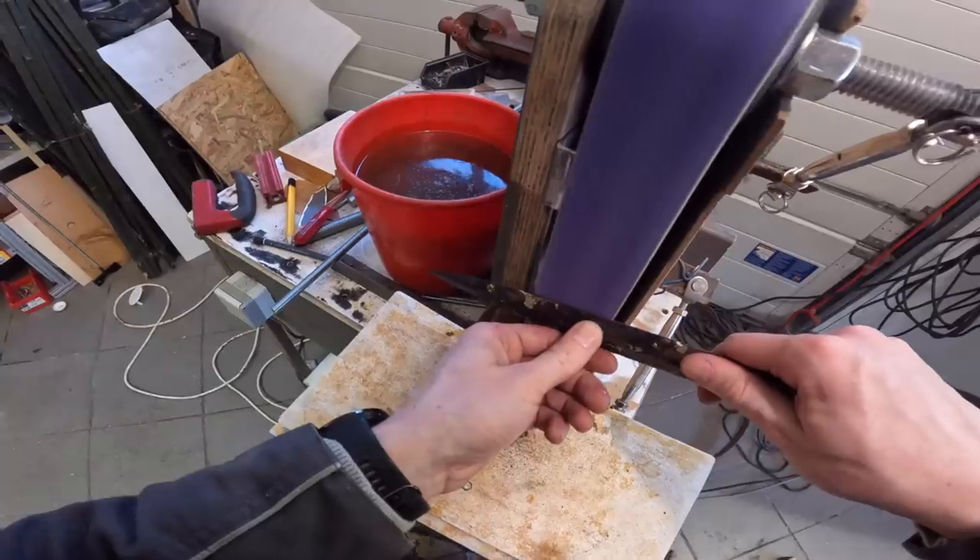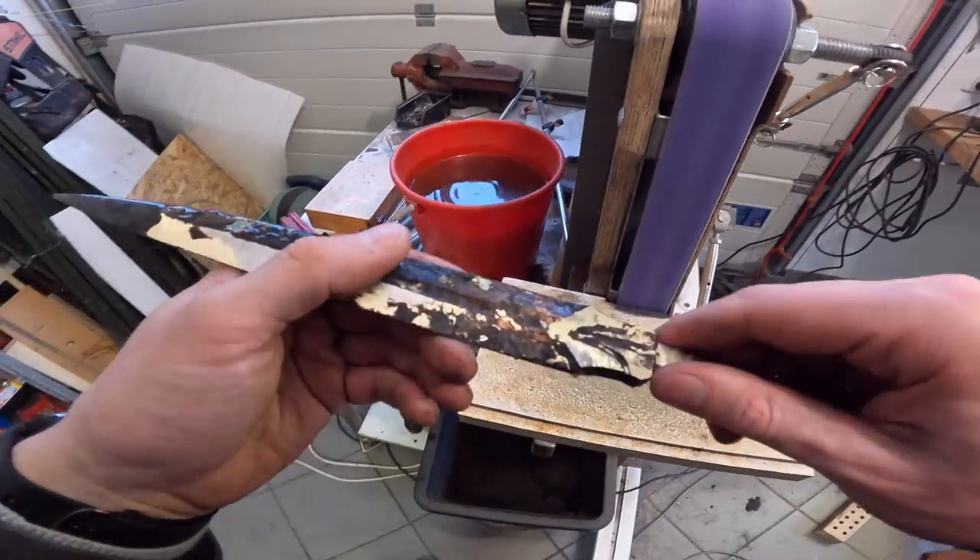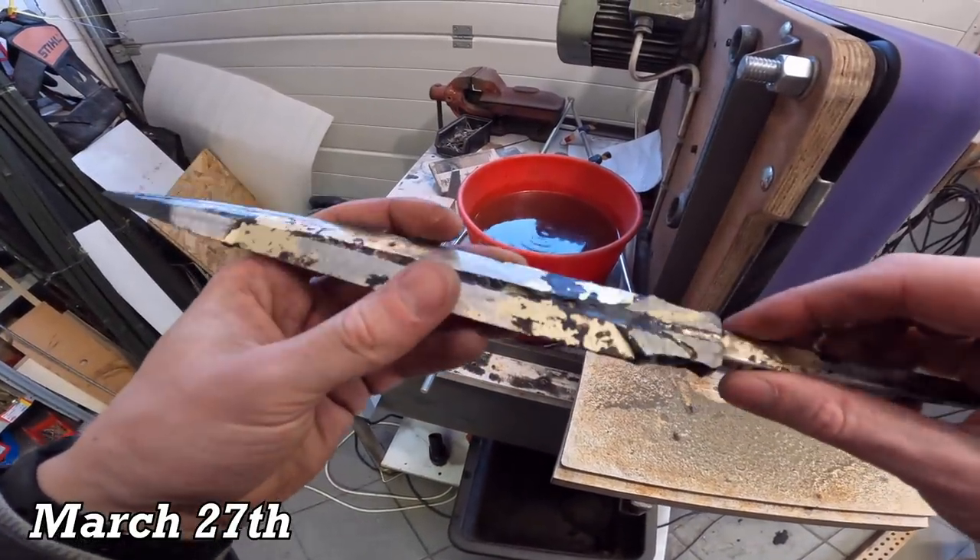It didn't work. Originally I had planned to harden the blade as well so I could do the hand sanding at home, but since the blade looked horrendous I had to scratch that, which meant I was much further behind schedule than I thought.